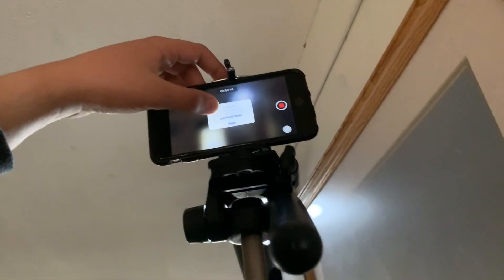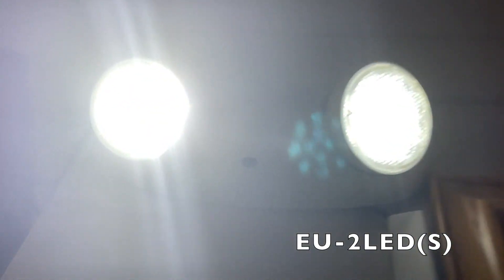There's just a bunch of mess on the floor, but you can see that it lights up this area over here. It's not that bright but it's a very nice emergency light nonetheless. And here are my two Lithonia EU2 LEDs.